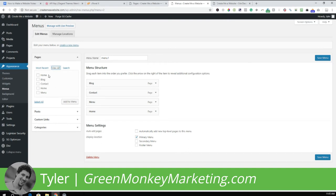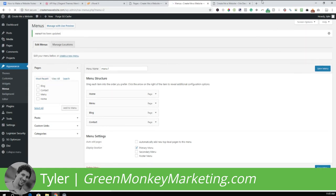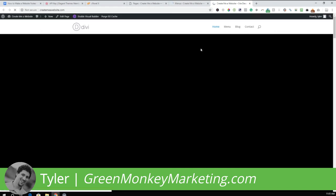It seems I accidentally named the About page 'Home.' I'll go back and fix that. This is where you can organize the menu order — for example: Home, Menu, Blog, Contact. That's how it will show up on the front end. If we go to the front end and refresh, we can see it now shows: Home, Menu, Blog, Contact.